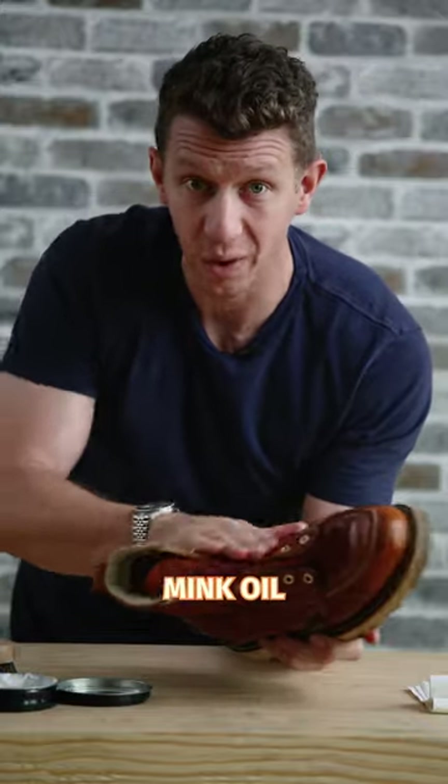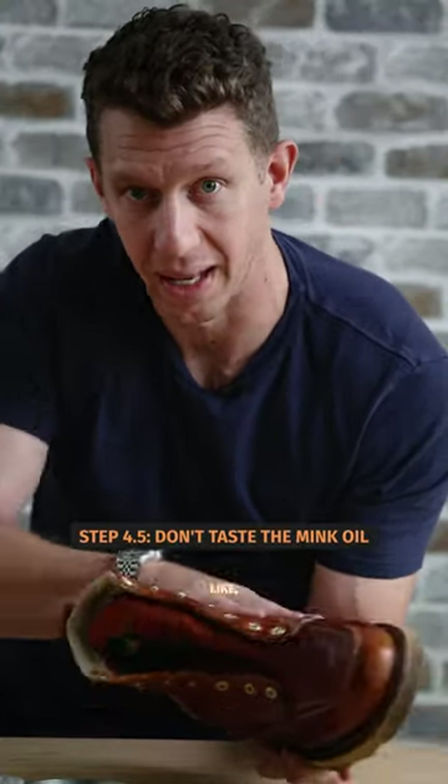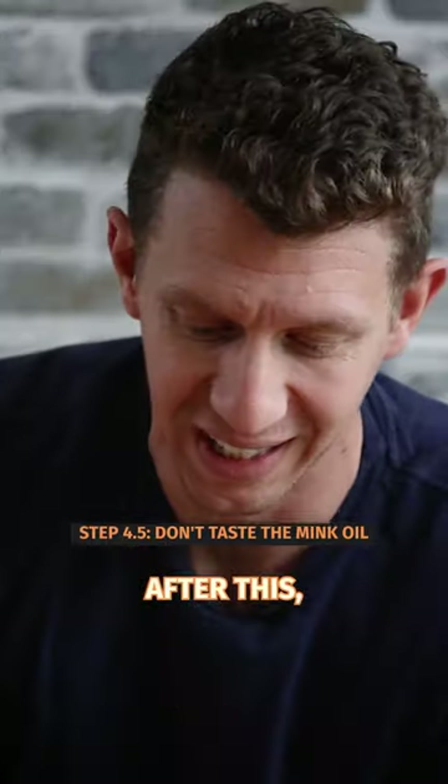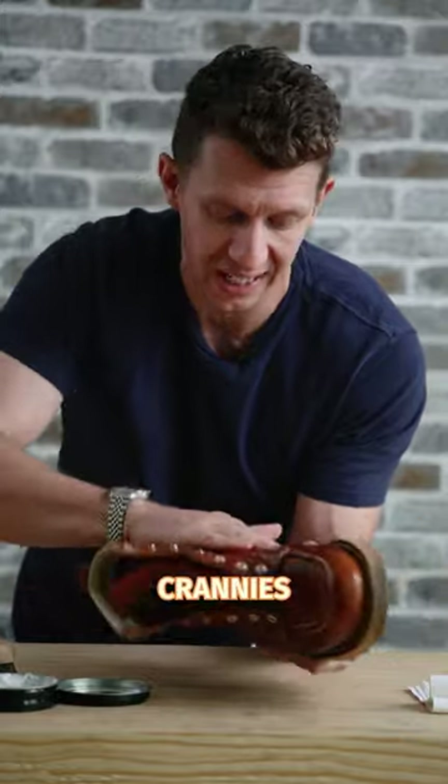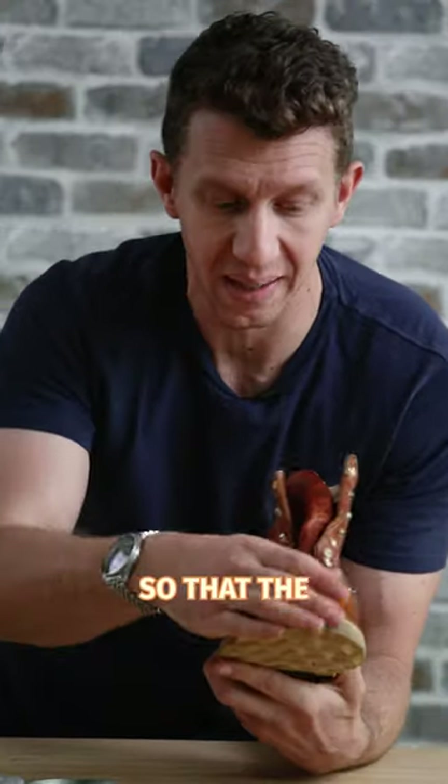You can do this with a microfiber towel if you don't want to get the mink oil on your hands, but mink oil is not bad for your hands. I don't recommend putting your fingers in your mouth after this, but all you got to do is just with your hands, rub down the whole entire boot. Make sure you get all the nooks and crannies and also get some friction going so that the oil spreads and doesn't sit in one place for too long.